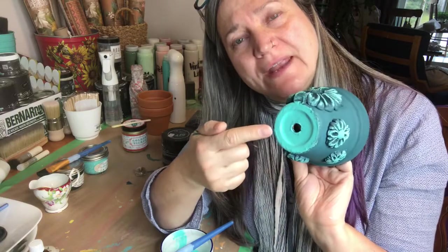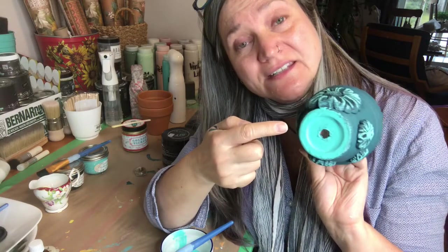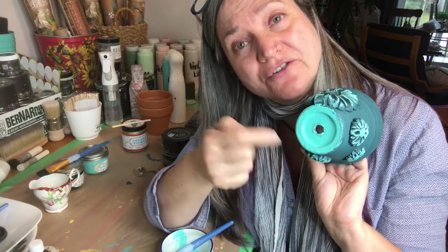If this is a gift for somebody, now is the time to write your name. Instead of a gift card, you could write 'To whoever, from [name]' and the date, or just sign it and add the date — or skip this if you're keeping it for yourself.